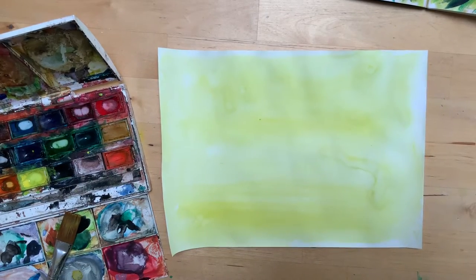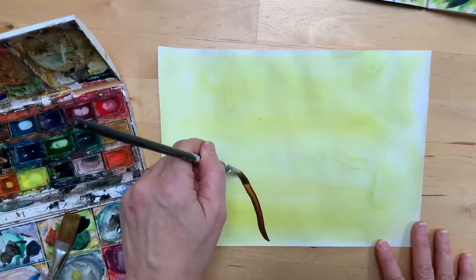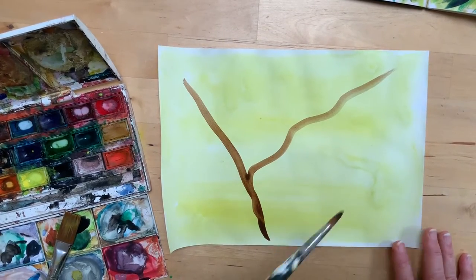Once that wash is fairly dry, go in with using a brown to put in some branches, because our hybrid creatures might be needing somewhere to perch or climb. I'm just going to add some branches onto there.